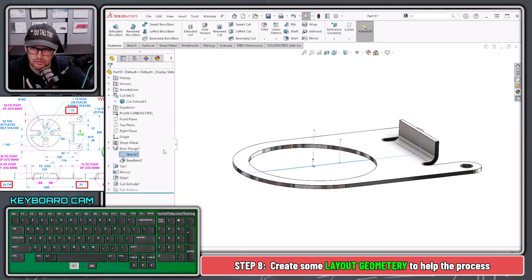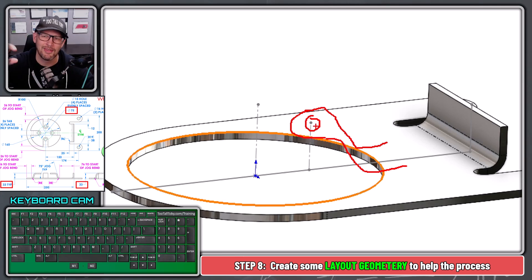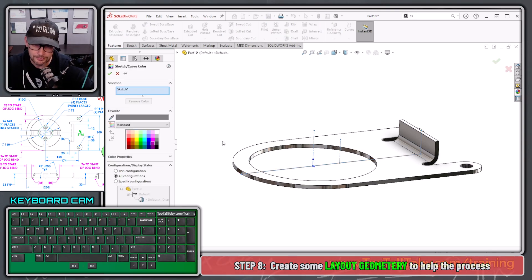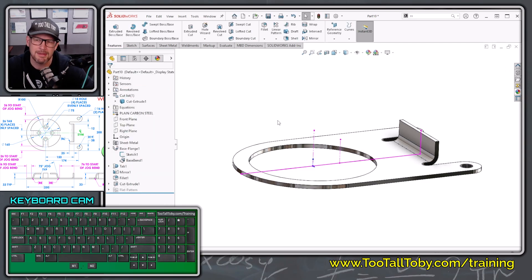This line now represents the center of the jog and of this hole here. The jog comes over, down, and back over — so the very center of that arc on the jog is what this point represents, making it easier to lay out the rest of the jog. Sometimes I create layout geometry as part of another feature or a standalone sketch. I like to right-click on that sketch and set a Sketch Color — I'll make it magenta so it really pops out and is easy to reference.